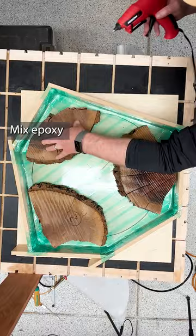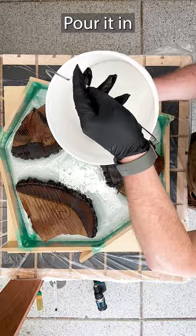I mix up some deep pour epoxy and add a nice pearly white colorant, pour it in, and let it cure before bashing it out of the mold.